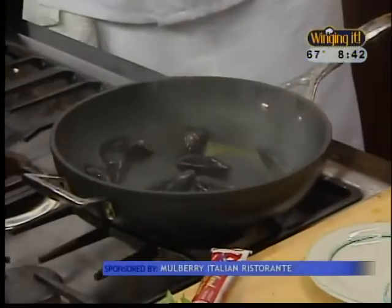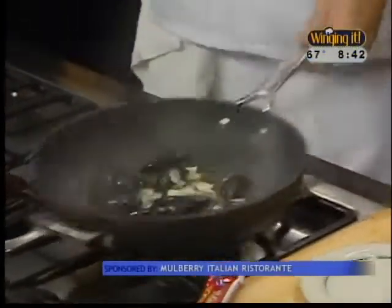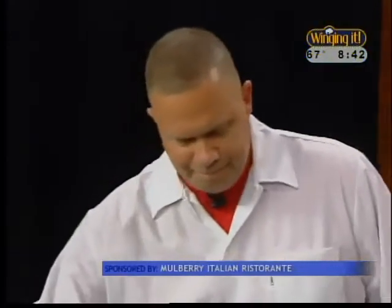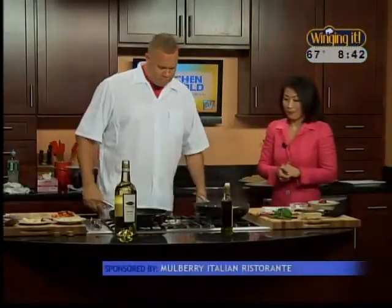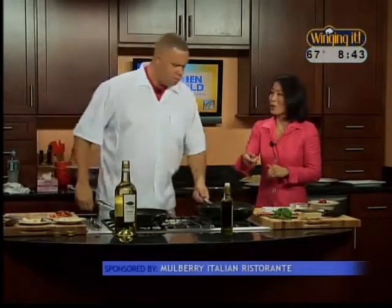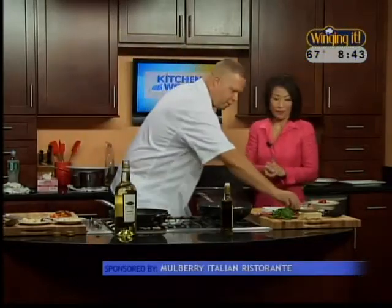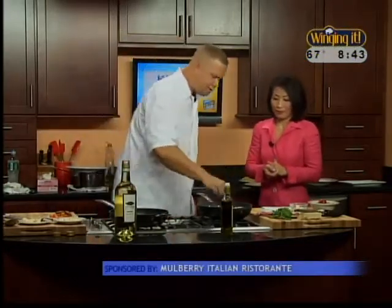I'm going to throw some shallot in there, and some garlic. Shallots, garlic — this right here will serve two people. We're just going to let that cook for a moment. Will the flavor of the garlic and the shallots actually go into the mussels? It will. It goes in there. It's beautiful — makes it real nice. A little bit of crushed red pepper just for a touch of heat.